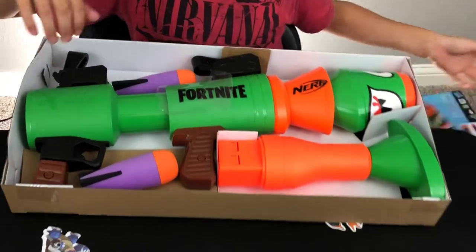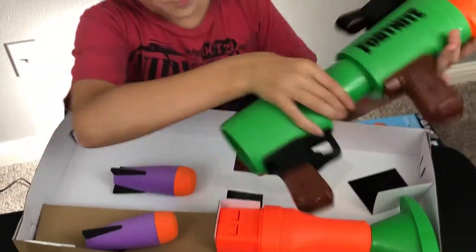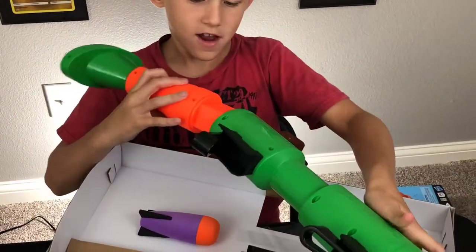That's very yellow. I don't know if I like that sticker. That thing is pretty righteous though, I'm not gonna lie.